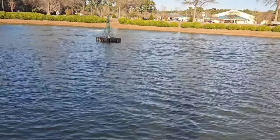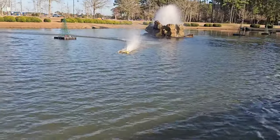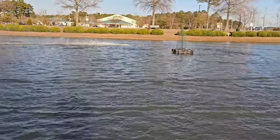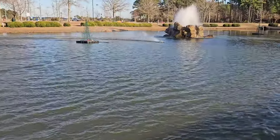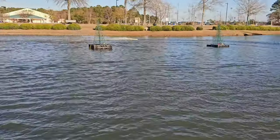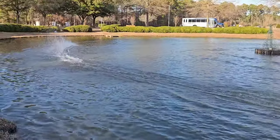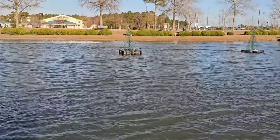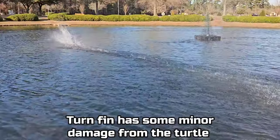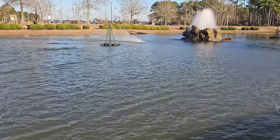I didn't really mess with the strut before I left the house — all I did was throw the turn fin on and check my center of gravity with the battery I'm running. It looks like she's running a little wet to be honest, but it's that prop. Might do a prop change on the next battery. This thing's impressive — it's a real head turner.